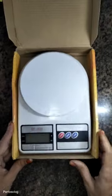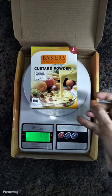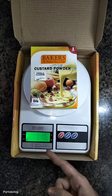You can add a white pot. I am going to add 100 grams of custard. This is 100 grams of custard. This is 16 grams of custard.